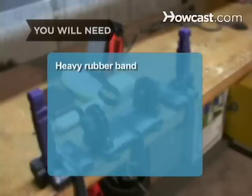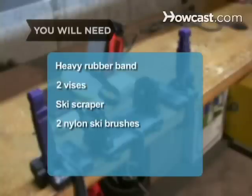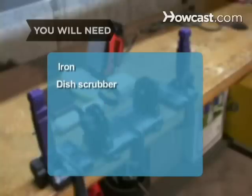You'll need a heavy rubber band, 2 vices, a ski scraper, 2 nylon ski brushes, a clean cloth, ski wax, a waxing iron or regular iron, and a plastic dish scrubber.